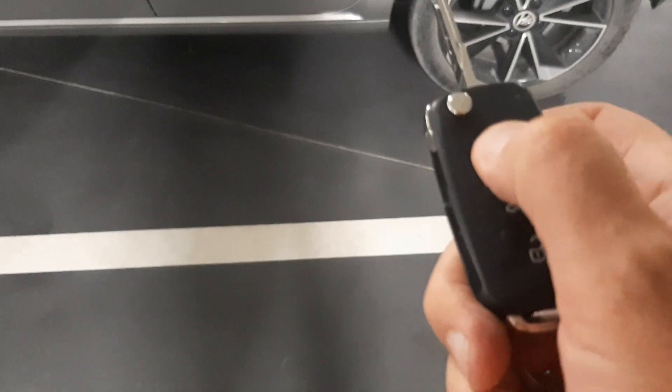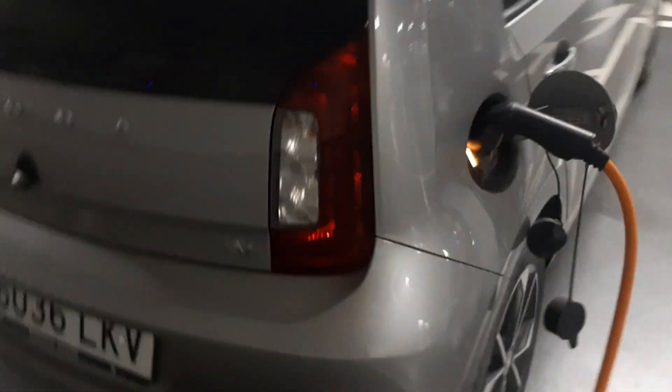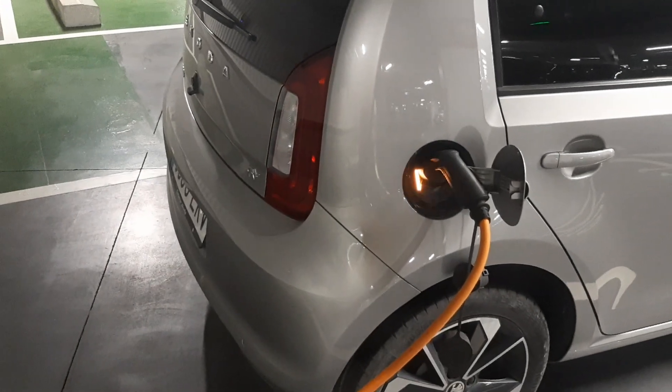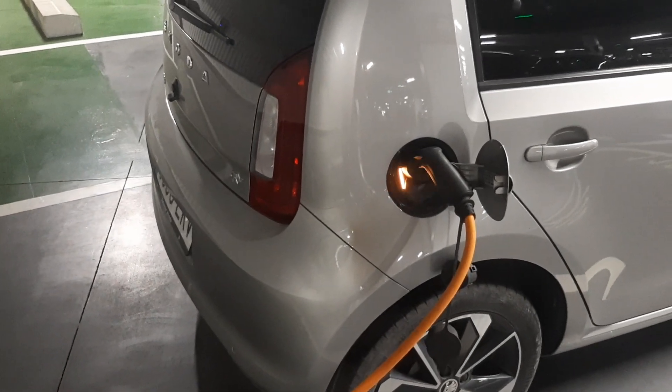You can't lock the car. Can we leave the car charging? No, we can't. It won't allow itself to be charged.